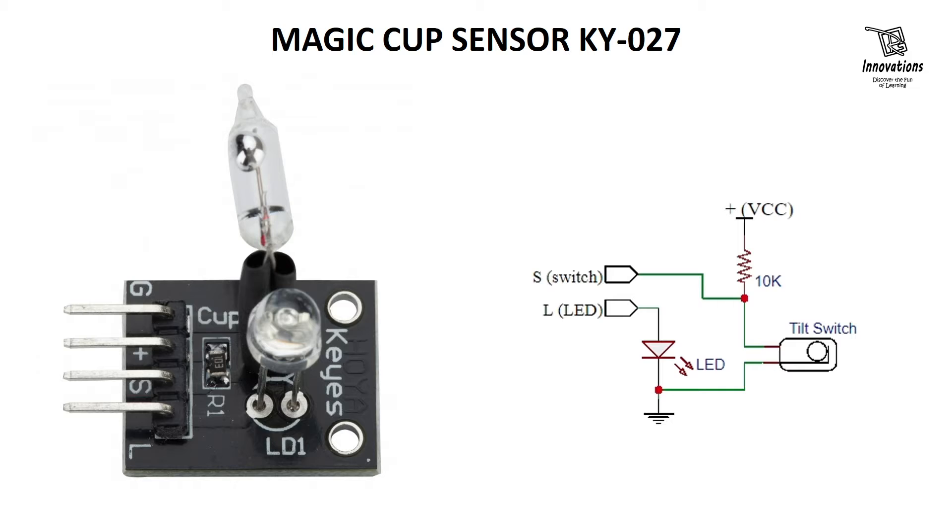The mercury tilt switch is the core sensor component in this module. When the module is tilted, the mercury inside the glass tube moves and closes the circuit, which can be detected as a digital signal high or low by the microcontroller. In simple words, this KY027 is a tilt switch.